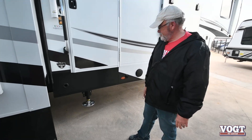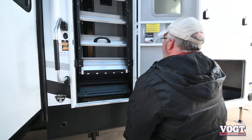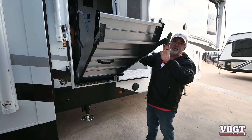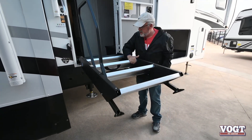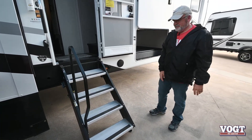Boom — they're up. The legs up here are adjustable depending on the terrain and the park that you're at. But that's just how easy it is. Let's go inside.